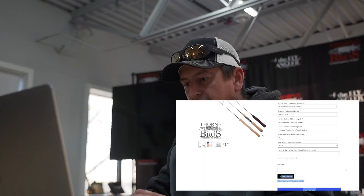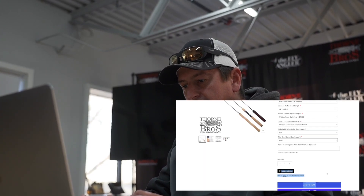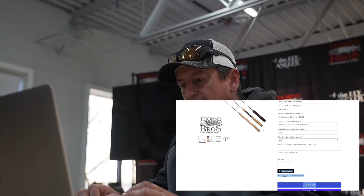You can also add a name or something on it, but we're going to skip that option for now. I'm going to add it — so I've got one in there, I'll add it to the cart. Then if you want, you can keep shopping, or if you're done, go ahead and check out, and they'll ship it to you as soon as it's done.